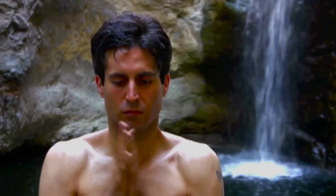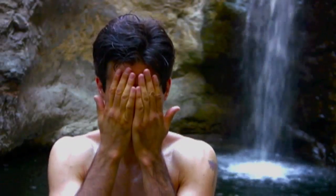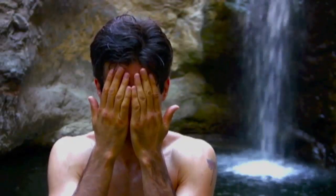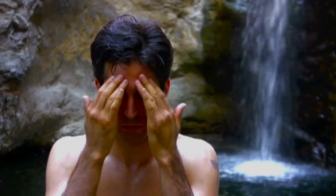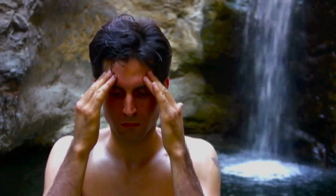Self-Chi massage is often practiced at the close of meditation to disperse the energy accumulated in the hands to the acupoints on the face, ears, or anywhere on your body — or even the body of another — that needs healing.